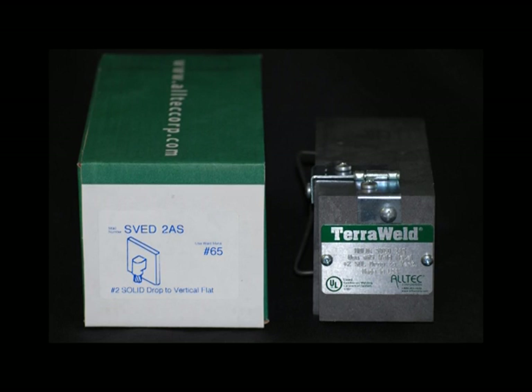To confirm that you are using the correct weld metal, confirm the number indicated with a pound sign on the weld metal package is the same number on the box label. This number is also indicated on the second line of the weld mold's metal tag.